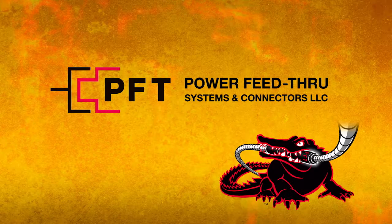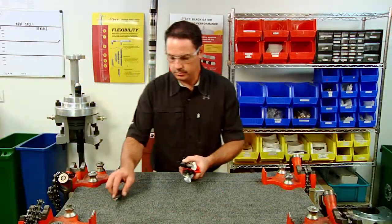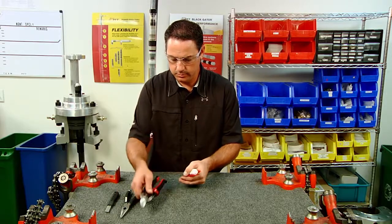From PFT Systems, the Black Gator Field Attachable Packer Penetrator System. Welcome to another PFT Systems instructional video on how to assemble our Black Gator Field Attachable Packer Penetrator System. Brad will show you how to quickly and easily assemble our Field Attachable Packer Penetrator.